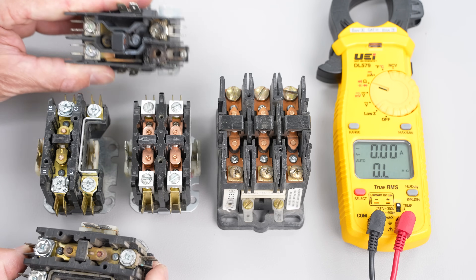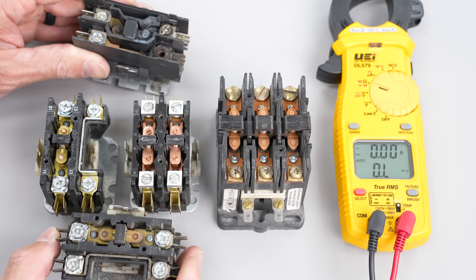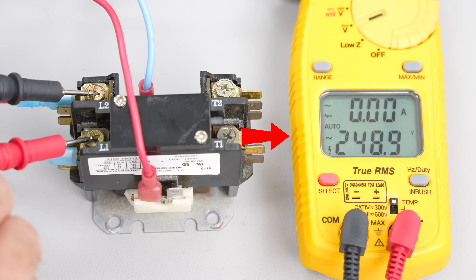They're not all going to look bad like this one that is burnt out. Some are going to look okay but they actually are on their way out, so I want to show how to safely troubleshoot these using a multimeter.